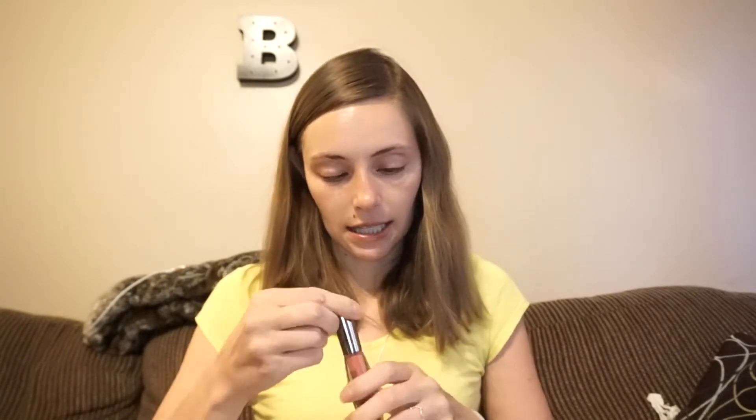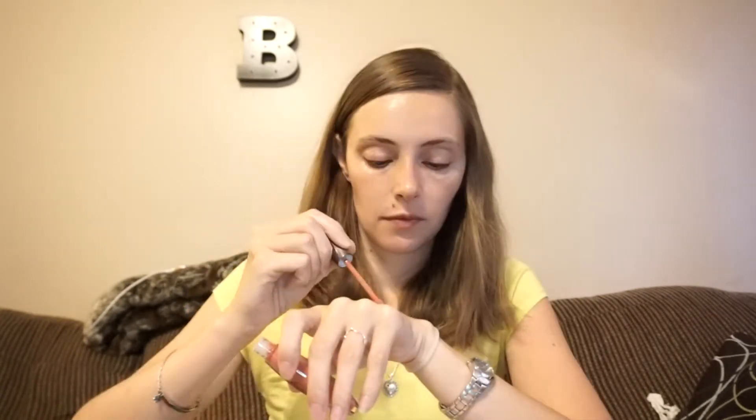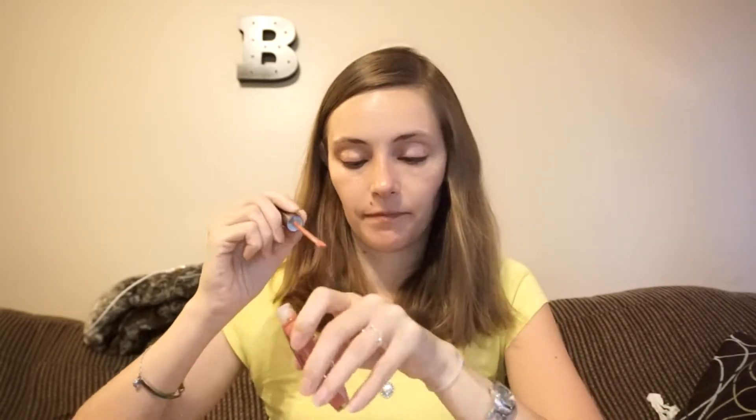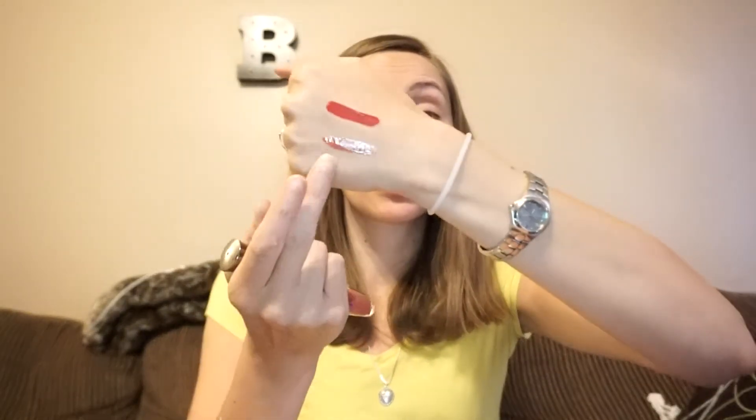We have a lip gloss. This is from Doucet — I can't pronounce it — and this is their Lush Lip Gloss. It doesn't smell good, I'll tell you that. It's actually fairly pigmented, but it is sticky. I'm not going to enjoy this, I can already tell. That's a sticky gloss. Nice and pigmented, but sticky. With the long hair, I don't think sticky glosses are very good for me. It's like still on my fingers.